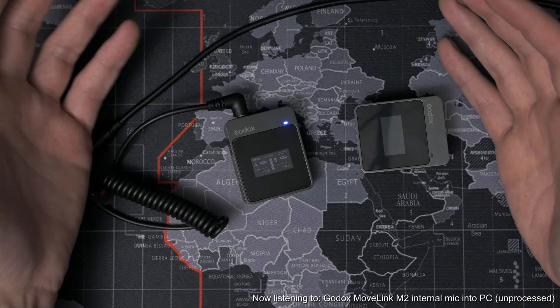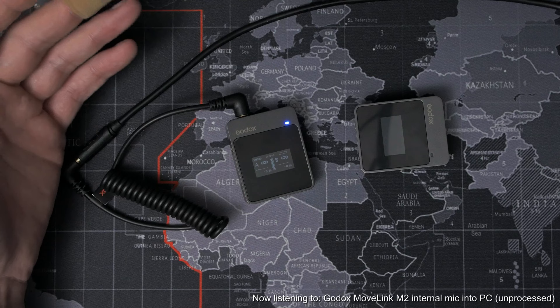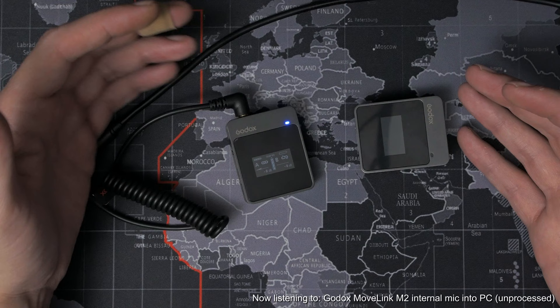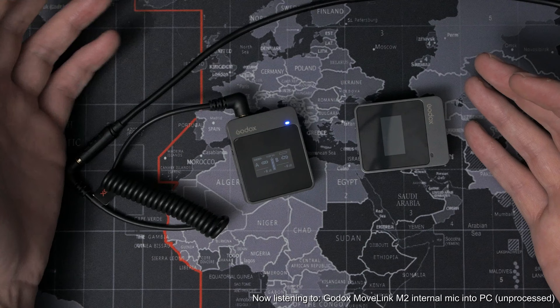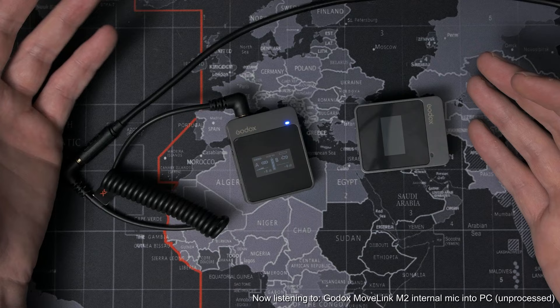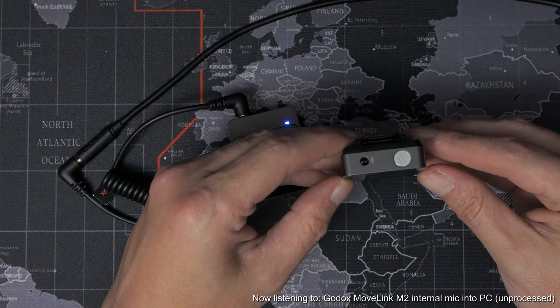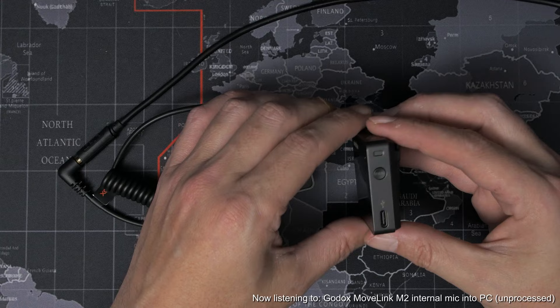In mono mode, both transmitters — or one transmitter if you're only using one — get sent to both channels. If you're recording a two-person interview where you have two people on separate microphones, you'll want stereo so you can adjust each person individually in the edit. If you're just recording yourself with a single transmitter, having the receiver send out a mono signal can make editing easier. I think Godox missed a trick here because there doesn't appear to be a way to send a safety channel if you're only using a single microphone. A safety channel is a copy of the mono signal sent down the second channel at a lower gain setting, typically minus 20 decibels, so if your subject clips on the main recording you've still got that lower volume second channel to fall back to.